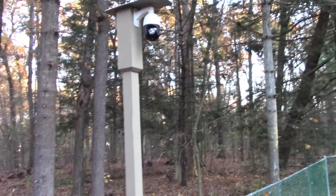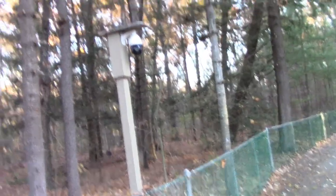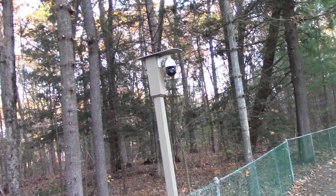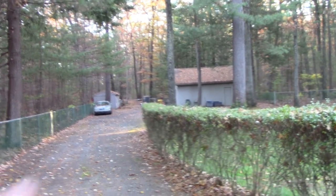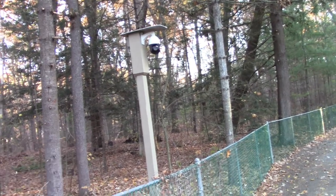That's all I've got. Thanks for watching. I think it came out pretty good. Now I can keep an eye on the mutts. I hope that's helpful to somebody - as far as what you can do or some ideas for a PTZ camera if you don't want to mount it to a typical house or garage or building, and you want a standalone setup like this. That's what I did - thanks!